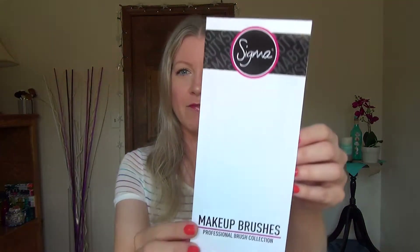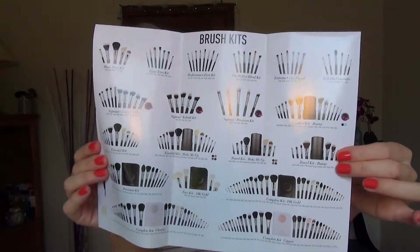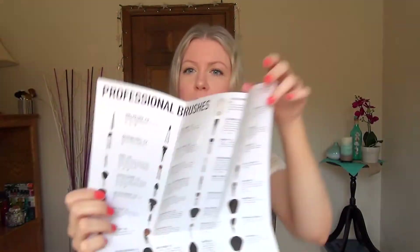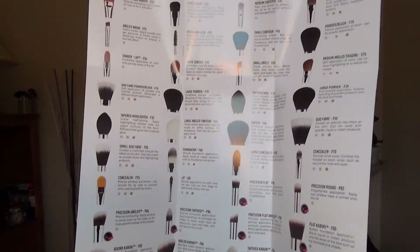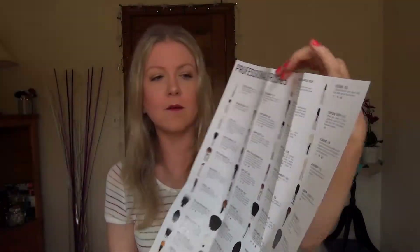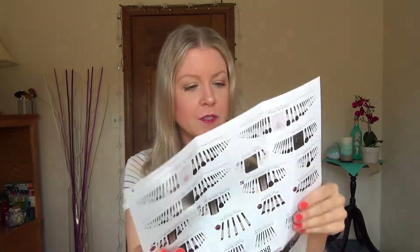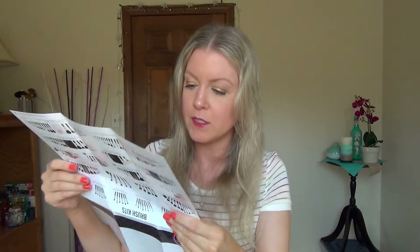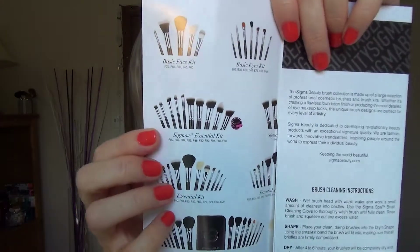The brushes came with a pamphlet, and what's cool is it has pictures — this must be every brush that they have. It has really clear, up-close pictures of each brush so you can see exactly what they look like. It tells you the number, what they're called, and describes what each brush was created for. This was very helpful. And here's a picture of the kit that I got.